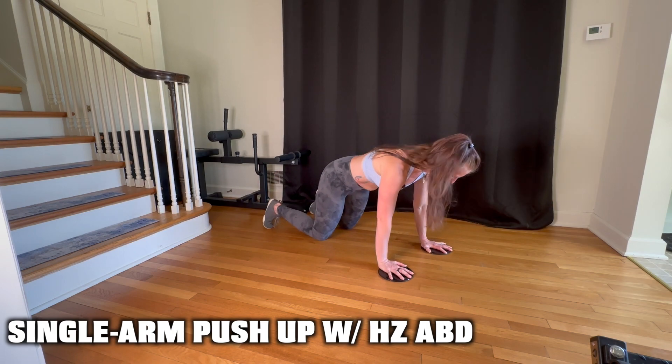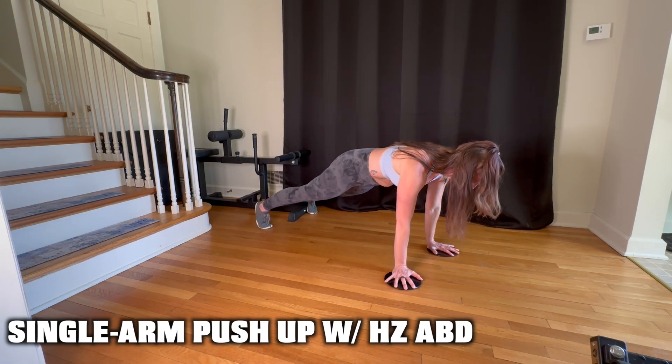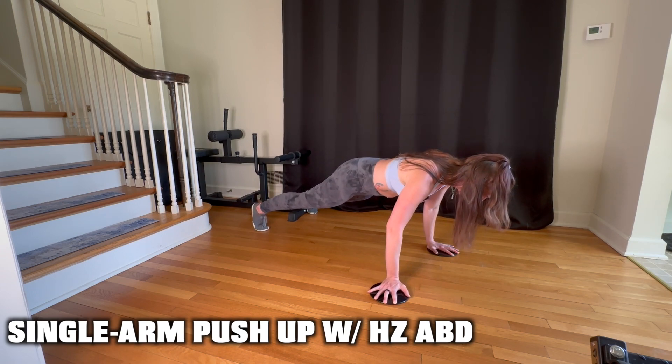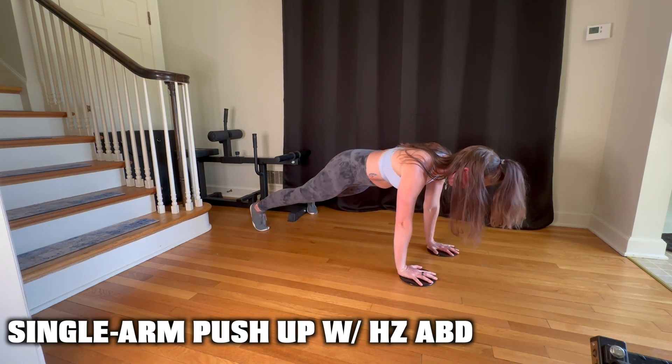You're going to start at the top of a push-up position with your hands underneath your shoulders and your abs braced firmly. From here, you would turn the hand of the non-working side out and begin to lower yourself into this single arm push-up position. Pull back in and return to the starting position.